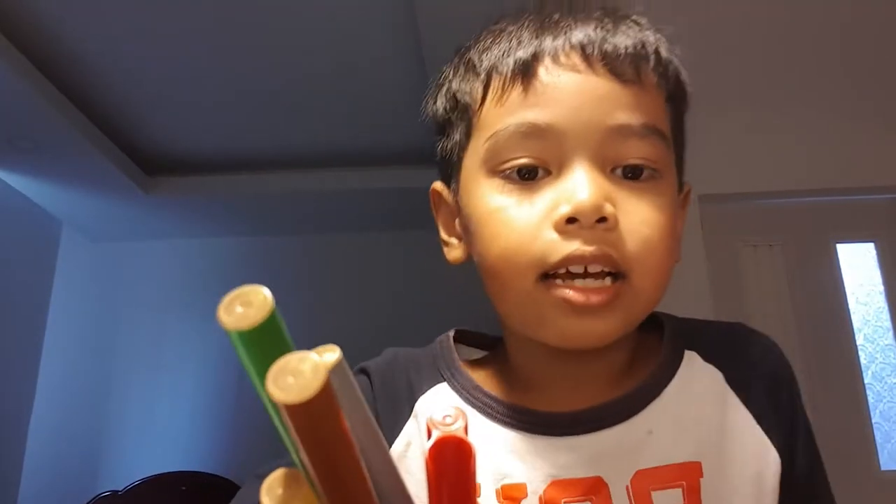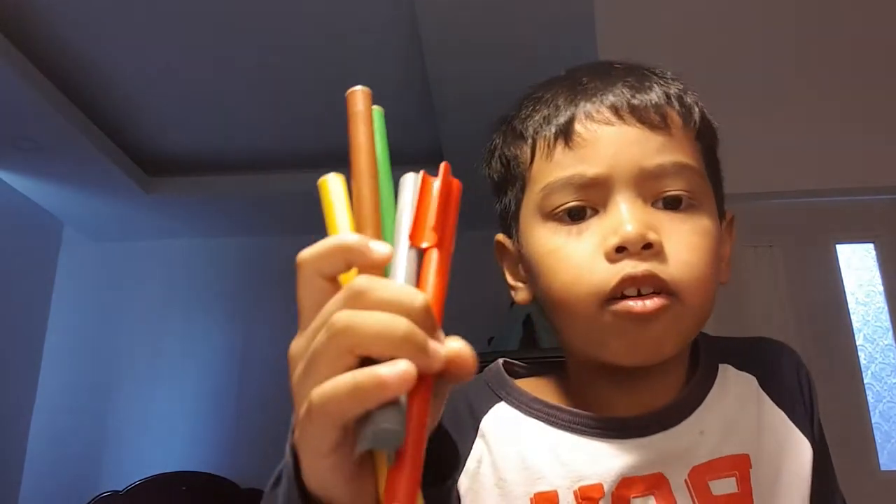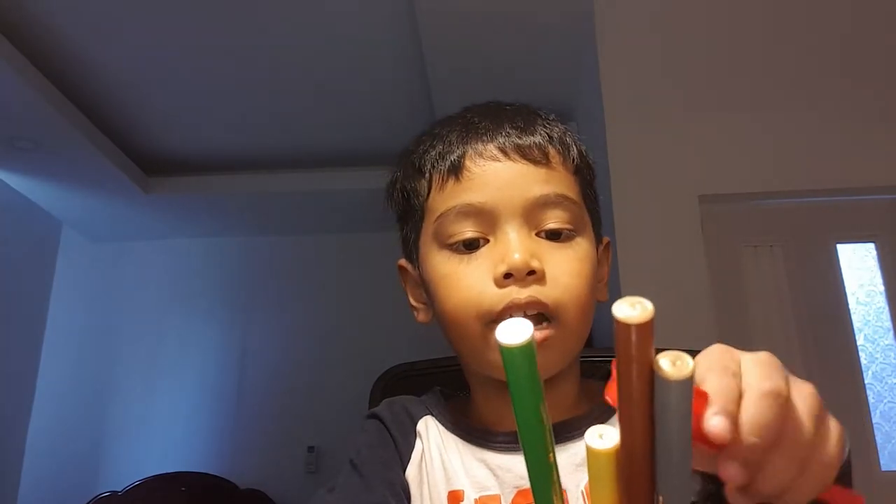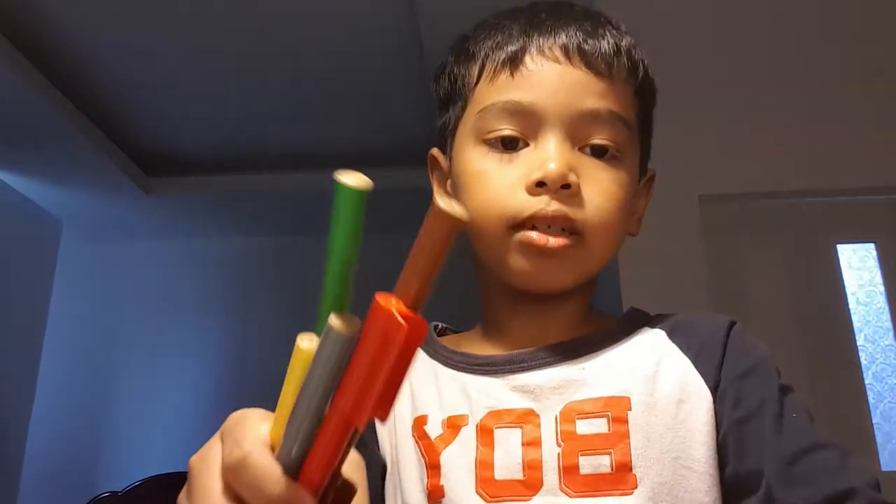Hey guys, I gotta make a stop head, a white head, and a gold head like this. I need six colors, but I have to count: one, two, three, four, five — five colors for doing this.